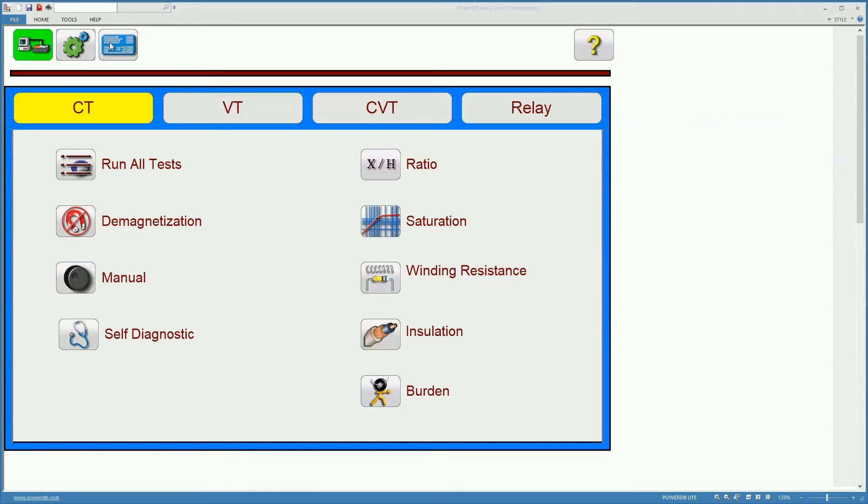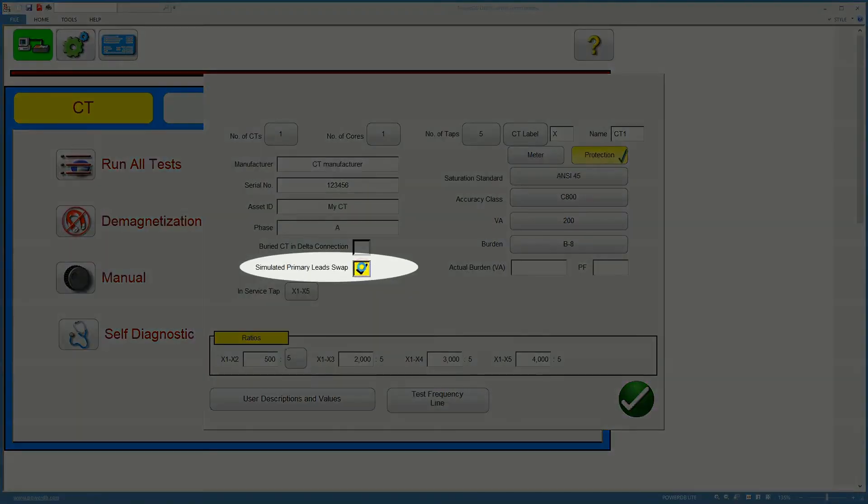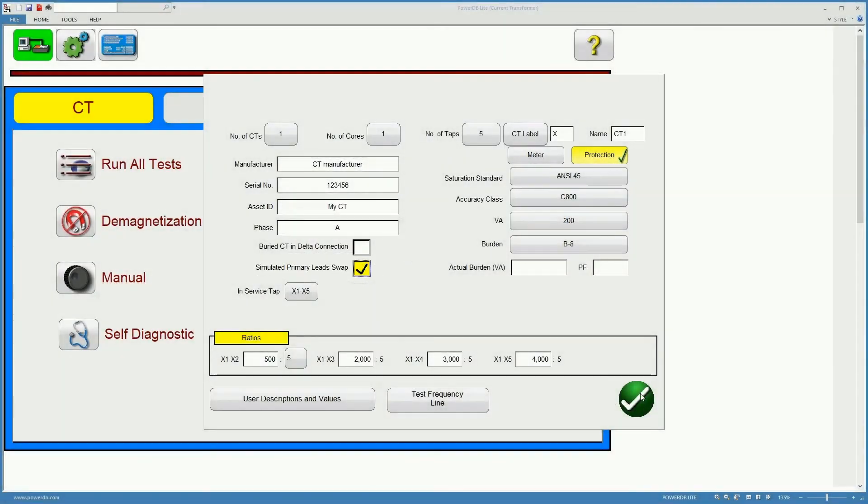By selecting this on the nameplate information of the current transformer, we are asking ITMS to simulate the lead swap for us. This will introduce a 180 degree change in the polarity.